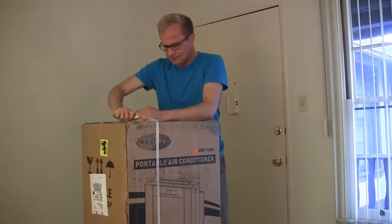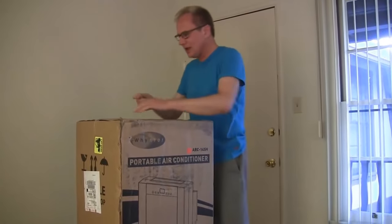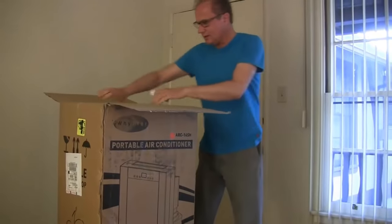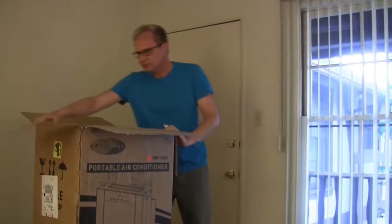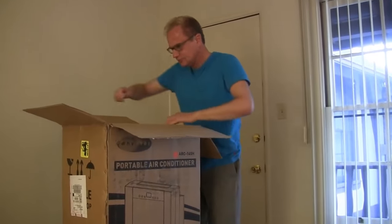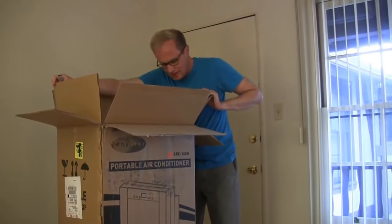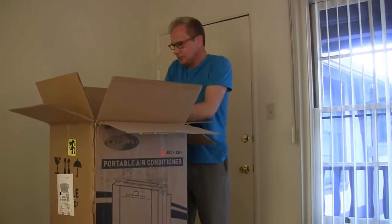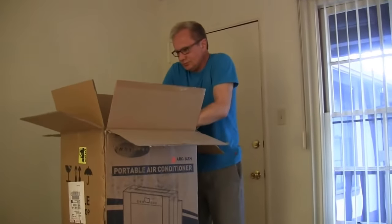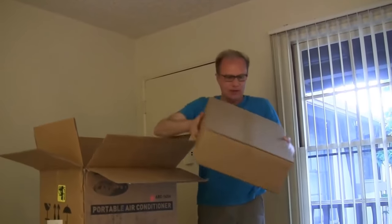First problem, the knife won't cut. All right, step number one. And now let's open it. Okay. Oh, there's a box in the box. And there's another box — a box in another box. See? Small box. Well, that's not the air conditioner. This is just some stuff.